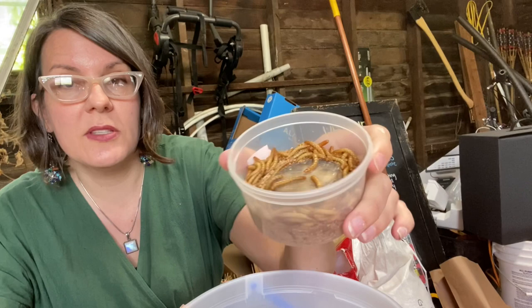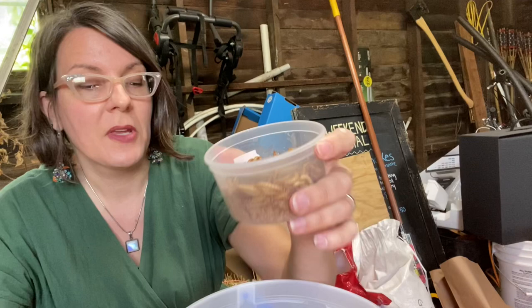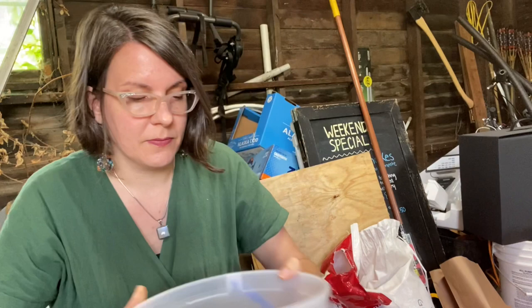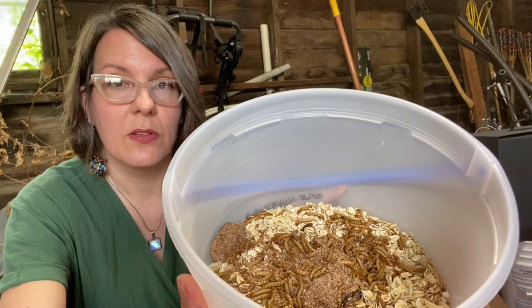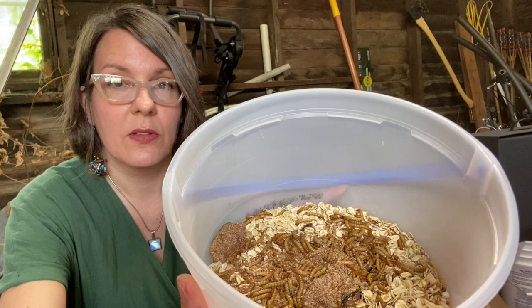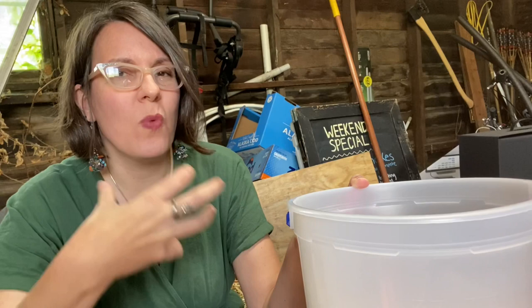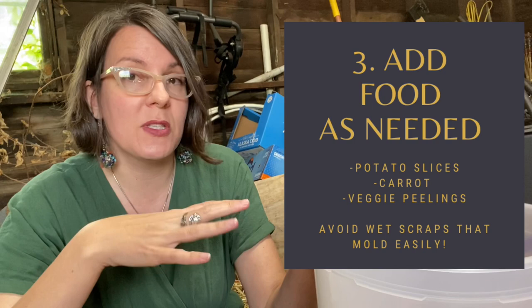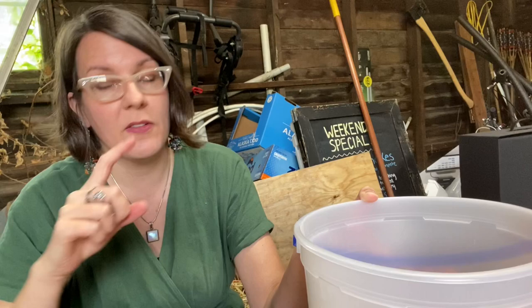So to my container I'm going to add my mealworms. I've had them in this little container for a few days and fed them a slice of potato. I want to just gently turn them out — I don't want to drop them from too high because even though they have an exoskeleton, they are kind of delicate. Now I need to add additional food. You want to add food that has a little bit of moisture so mealworms get sufficient hydration, but not something so wet and soggy that it molds quickly. Two ideal things are potato slices and carrots. You could also feed them bananas or lightly moistened bread, but those mold more quickly. If you don't want to change the substrate very often, stick with carrots and potatoes.